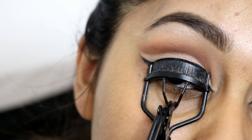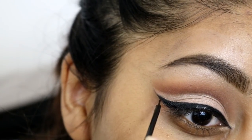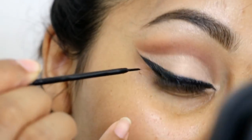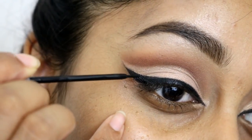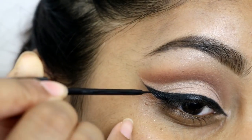I also grabbed Mylar again — the MAC eyeshadow — to highlight my brow bone. Then I curled my eyelashes. Here I'm deepening the eyeliner using the NYC liquid eyeliner; it's super super black and makes everything look smooth.